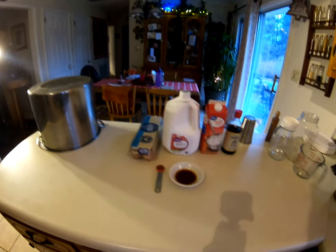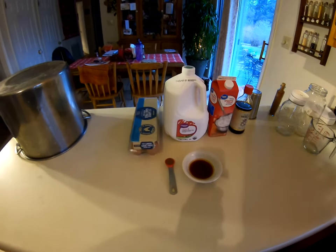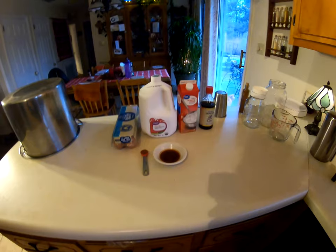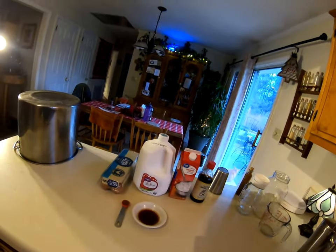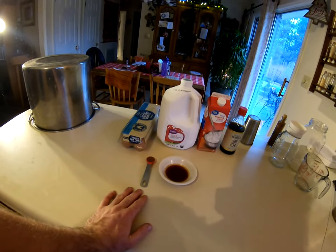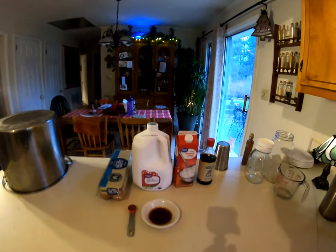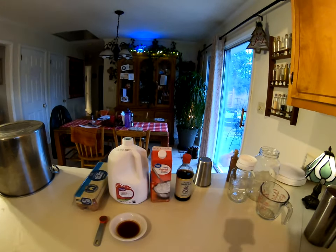And half a teaspoon of allspice — allspice is an awesome aromatic spice that comes from dried berries of a tree in West Africa. A lot of people say it tastes like a mixture of nutmeg, cinnamon, and cloves. So I did half a teaspoon of allspice and half a teaspoon of nutmeg, plus a little sprinkle of nutmeg when you pour it into a glass to serve. And two tablespoons of vanilla extract total.